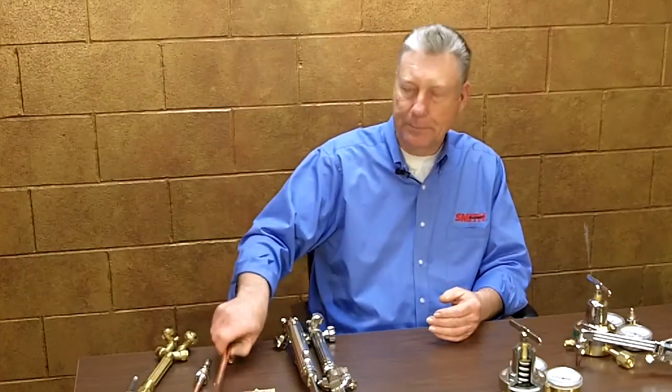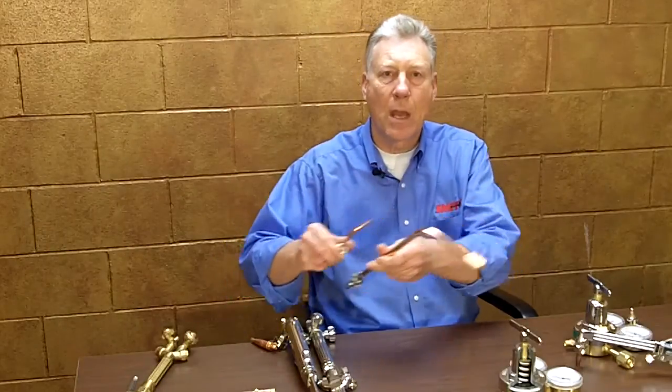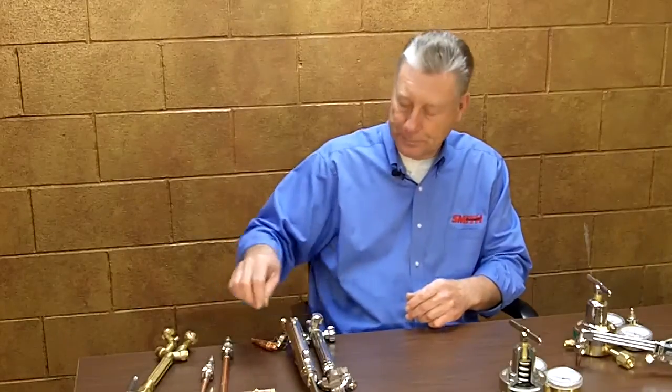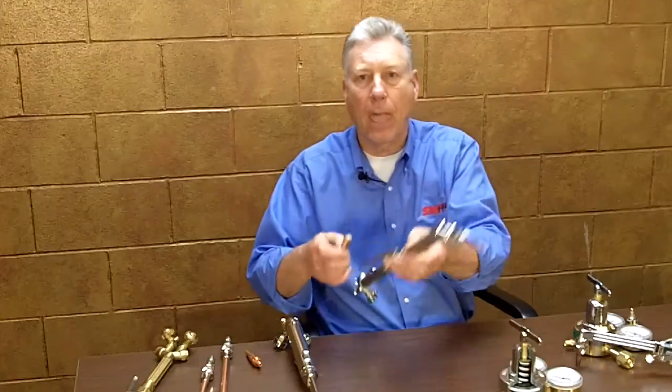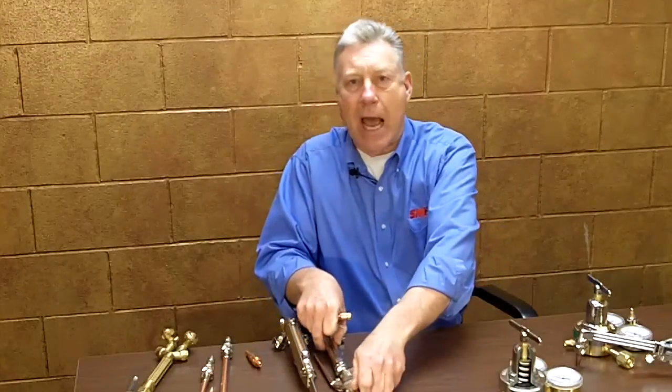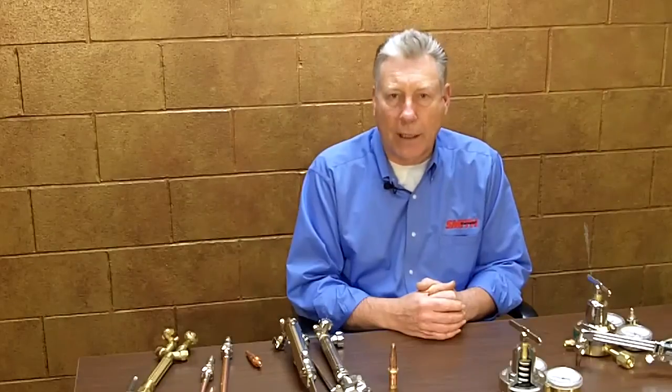To start with, let's talk about what an oxy fuel torch is designed to do. Torches may be used to heat, to solder, weld, but most torches are used predominantly for cutting steel using a cutting tip. Oxy fuel torches are designed for use with oxygen and various fuel gases such as propane, natural gas, propylene, or acetylene — and acetylene by far is the most widely used.